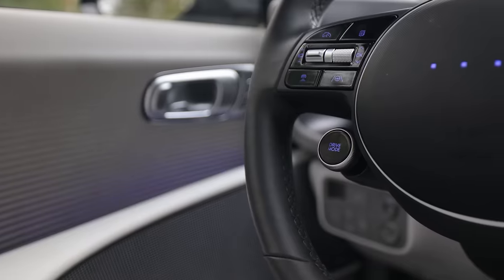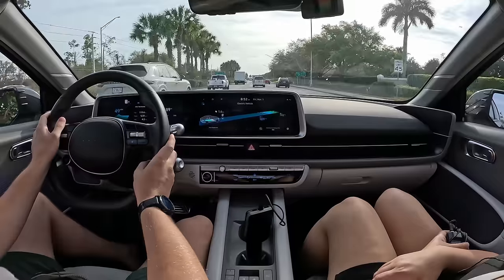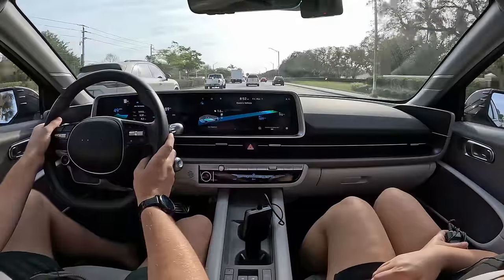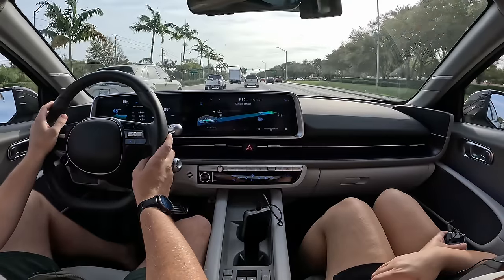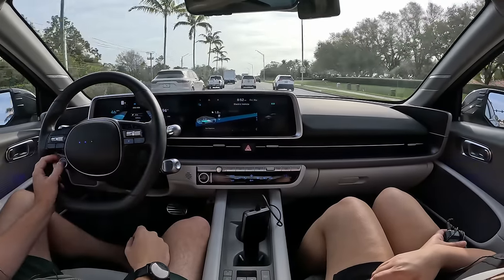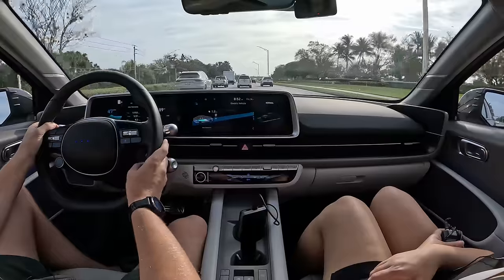I have access to drive modes right here. I keep it in Normal mode — Eco mode requires too much pedal input to get anywhere and isn't enjoyable, while Sport mode kills your efficiency. You still have plenty of power in Normal mode, and it changes the graphics on the display. Plenty efficient and sporty at the same time when you need it.